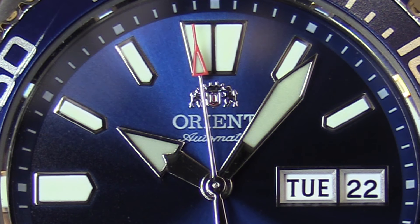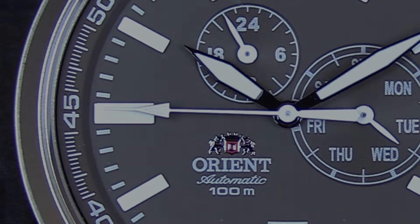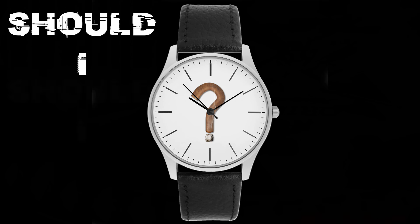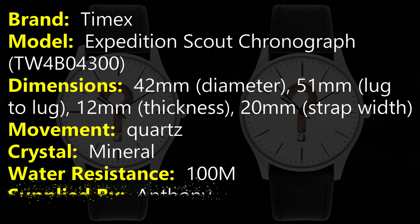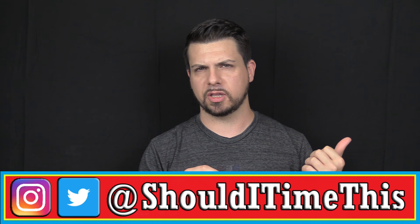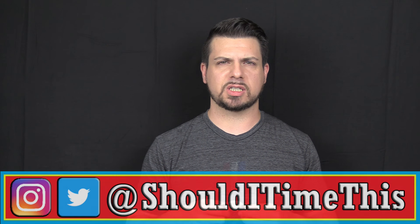I'm Insomniac and this is the Timex Expedition Scout Chronograph. Before I get this review started, I'd like to give a big shout out to Anthony for sending this watch in. He also sent in that Pagani Design Daytona that you saw me review recently, and a couple other watches coming to the channel soon. If anybody watching has watches they'd like reviewed on Should I Time This, email me at shoulditimethis@gmail.com. I'll let you know where to send them — they'll be reviewed, insured, and sent back. Okay, let's get into the watch.